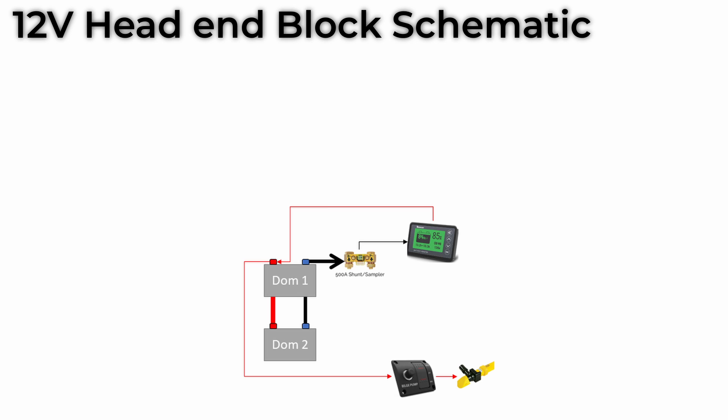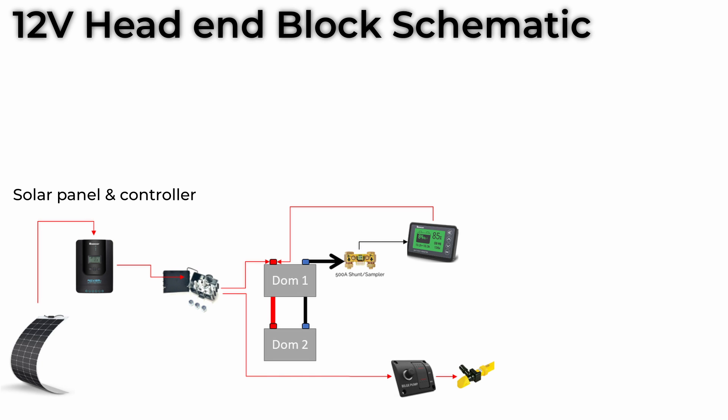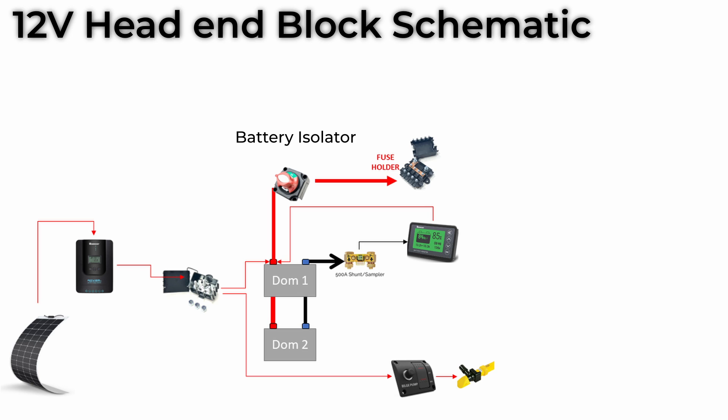Our first method of charging the domestic bank is using a solar panel, and the control box for that also needs to be connected directly to the batteries. Everything else we need to be able to turn off when we're not on board. This is to prevent power drain and reduce the chance of a fire caused by an electrical fault, so we use an isolator switch that feeds into a primary fuse board.